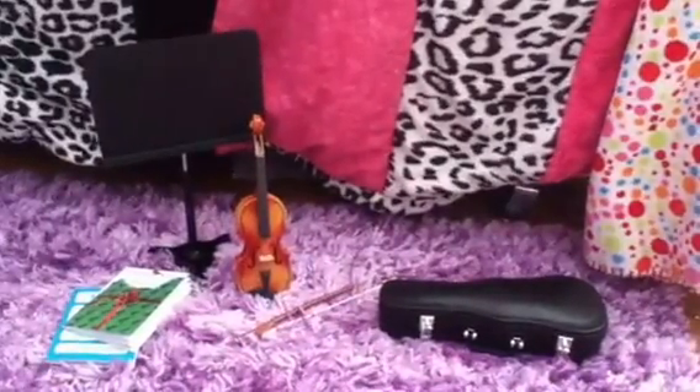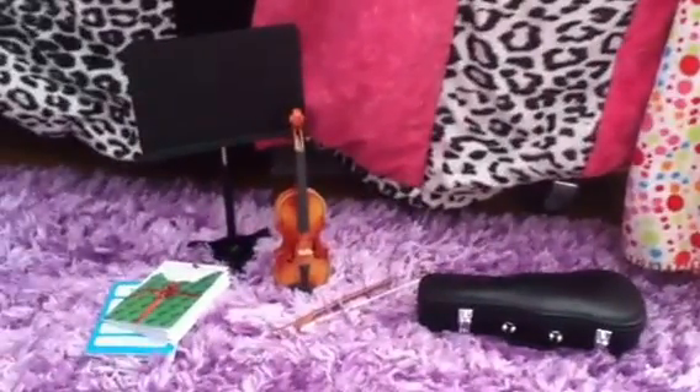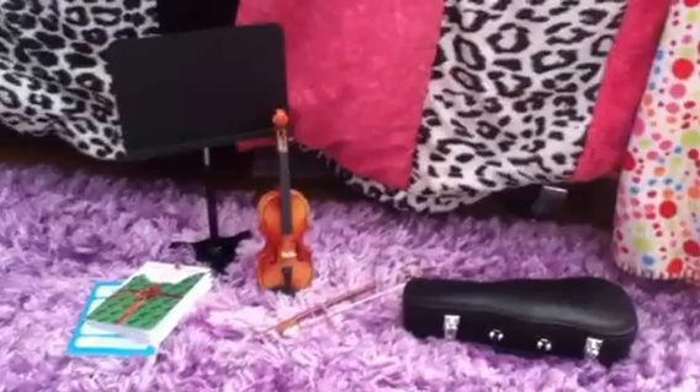Hey everyone, it's me, EGArts123, and today I'm going to be doing a review on the violin set from American Girl. I hope you enjoy.